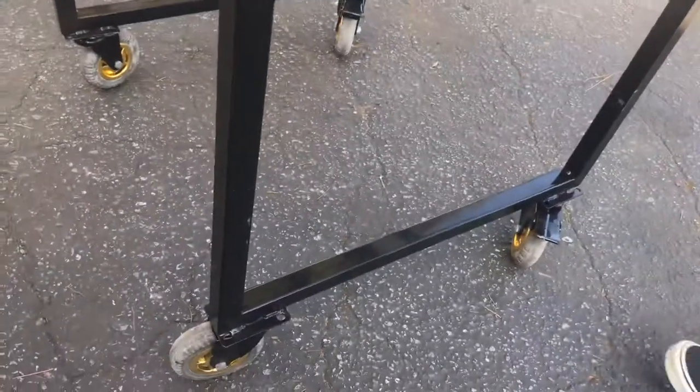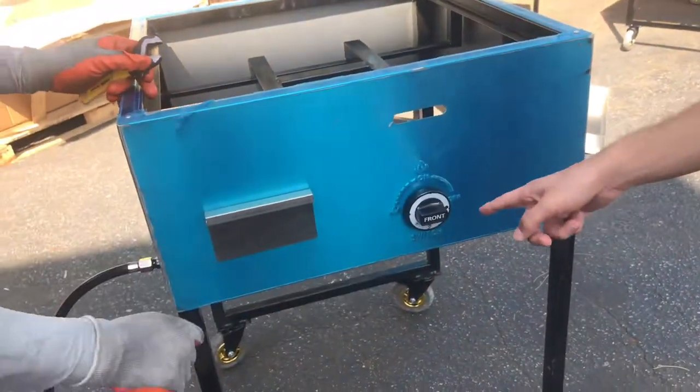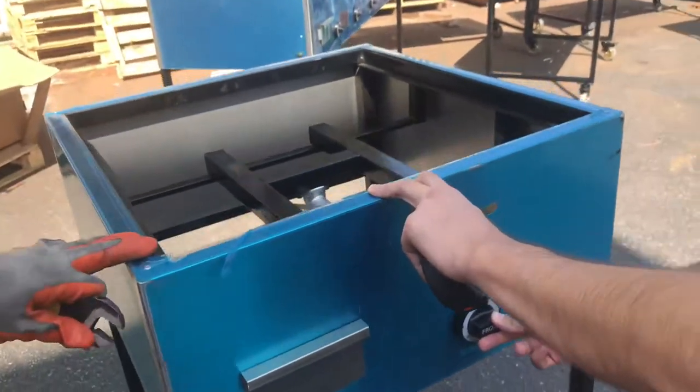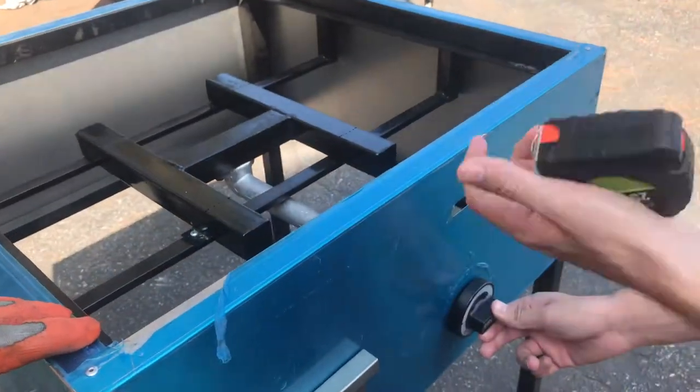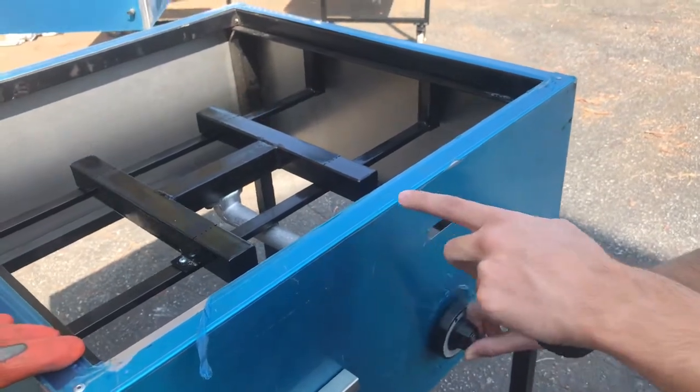Now let's give you a little demonstration on how to use the fire. Simply turn on your tank over here. Once that is done, you're going to want to take the adjuster, push it in, and turn it to the left side — that'll turn on your fire.